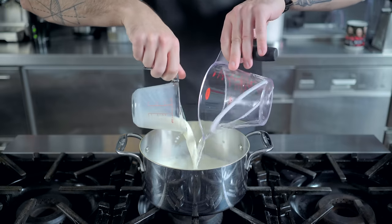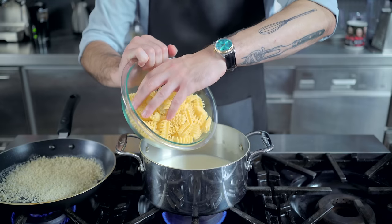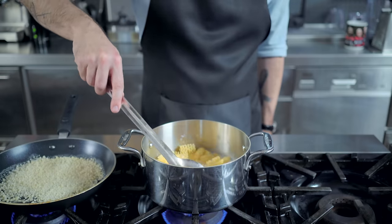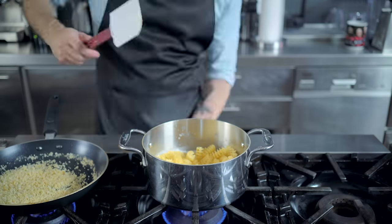Thanks to a method from America's Test Kitchen, in a medium saucepan, I am combining one cup of milk and one and a half cups of water, bringing that to a simmer while I toast some panko breadcrumbs in melted butter, and then once simmering, adding eight ounces of the pasta of your choice — I'm going with a radiatore — and over medium-low heat, gently cooking the pasta until all the liquid is absorbed.